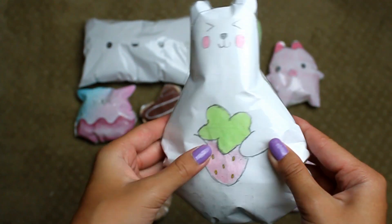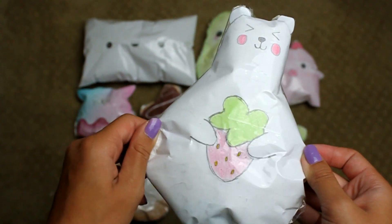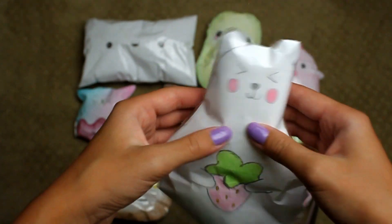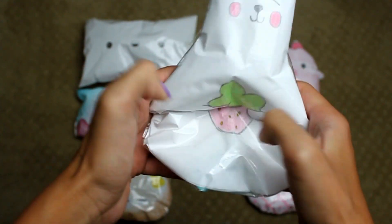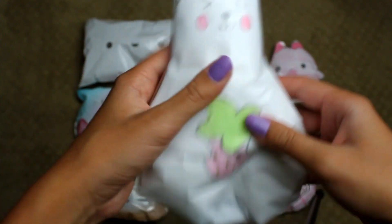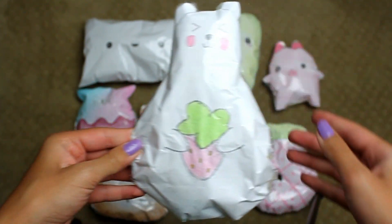Next is this iBloom inspired bear. I don't know exactly what it's called but I really want this squishy because I've heard a lot of good things about it. This one's really slow rising. I have this new technique — I don't know exactly what it is — but it works and makes it more slow rising. This one kind of looks like a bowling pin though.